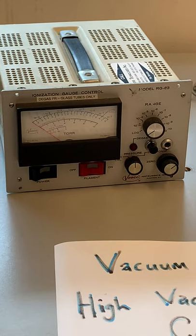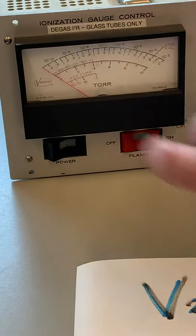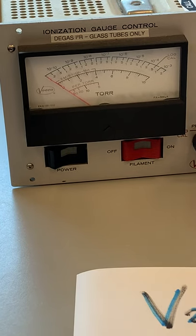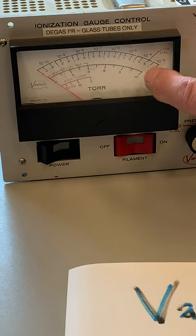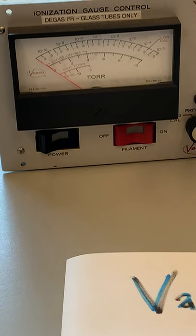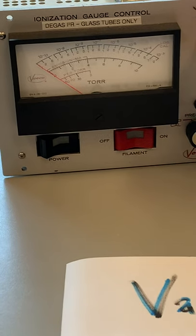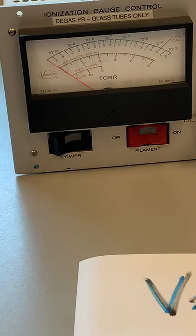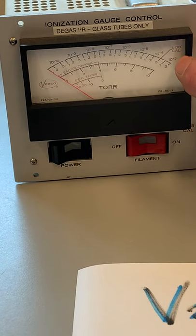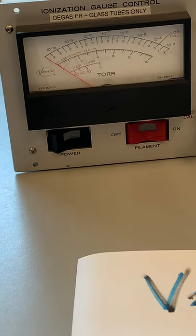On the controller you can see a 'per Torr' setting — that's where you set the sensitivity for the particular gauge head you're using. There are a couple of scales: one going from zero to ten, with a selectable range, so 10⁻³ full scale. People also invented electronics to do a logarithmic readout where 10⁻¹⁰ is at one end and 10⁻³ is at the other.